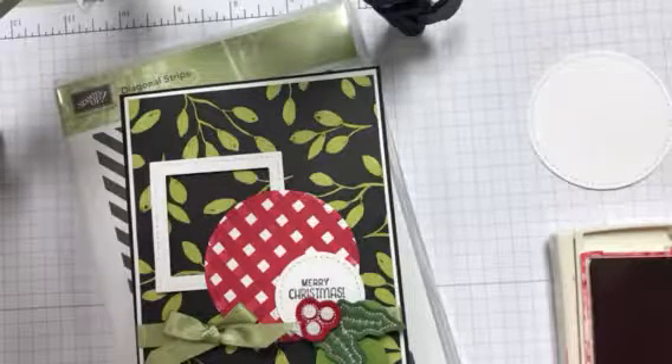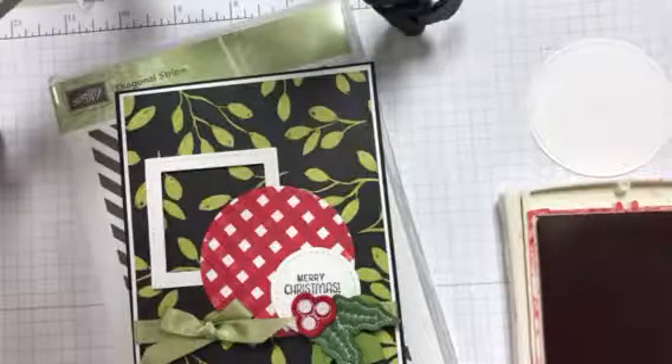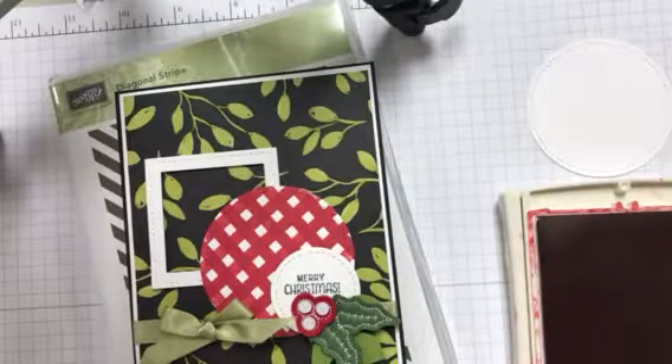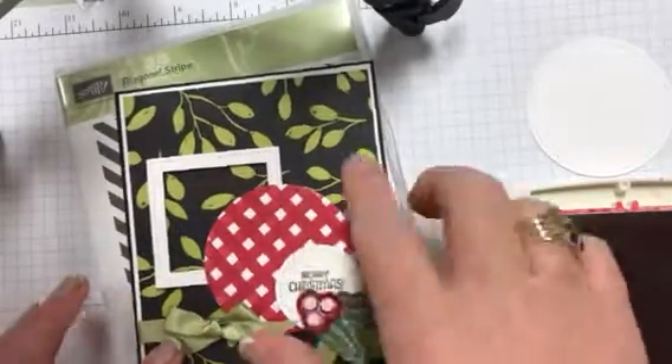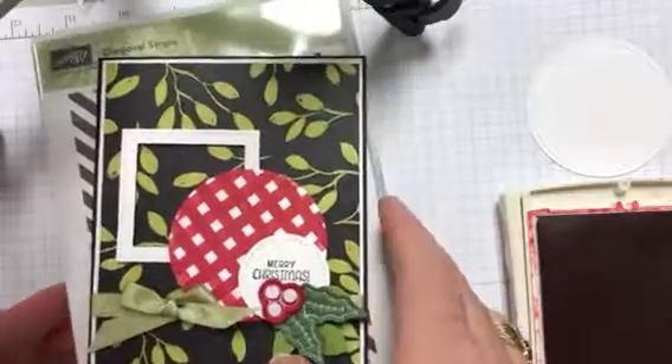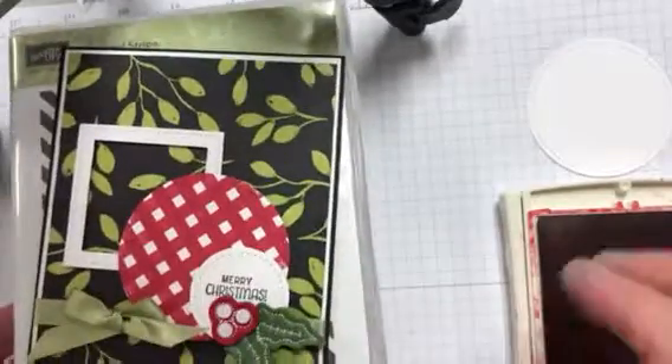Hello, it's Darla at Scrap Happens here with Tuesday's Tip. I'm a little bit late today because I have kids home from school for the Thanksgiving Day holiday and I keep getting sidetracked. So I just kicked them out of my workshop and said I gotta do this video. I wanted to quickly share with you how I made this gingham background for this card, and I also have a couple other things to share as well. But let's get started on the gingham.